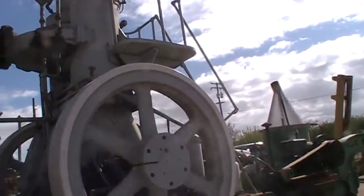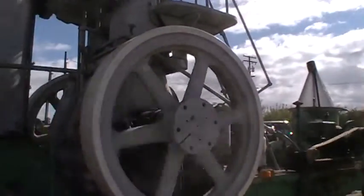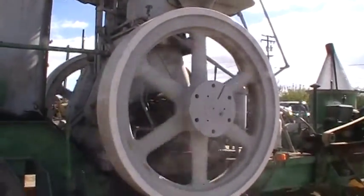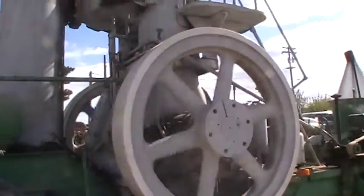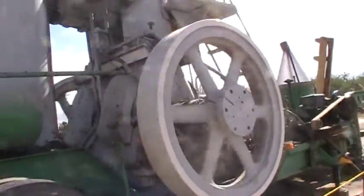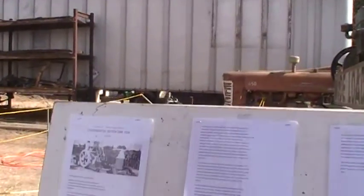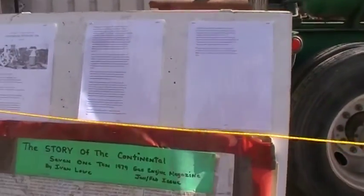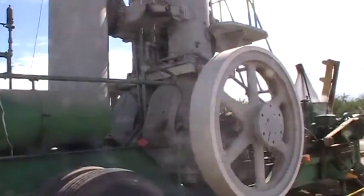So this is that two-cylinder — man, this is a nice engine right here. Yeah, 110 horsepower, two-cylinder, two-cycle. Hothead. Well, I'll tell you, these guys did a good job.